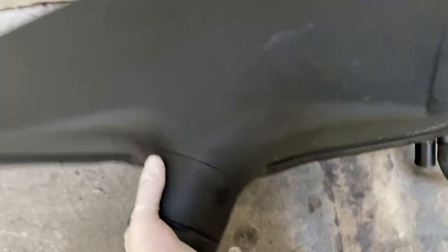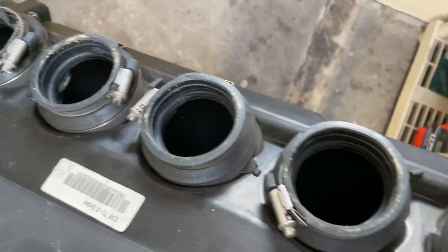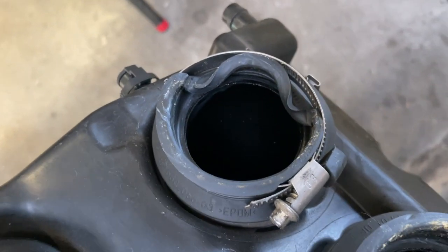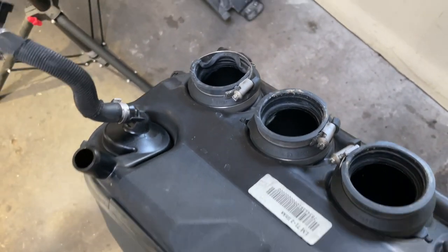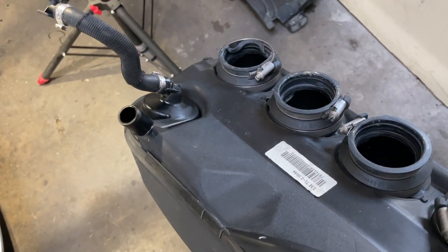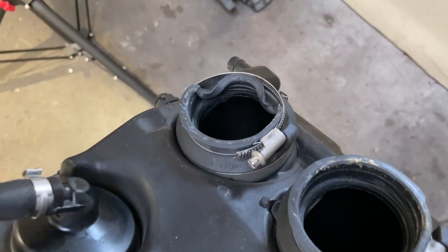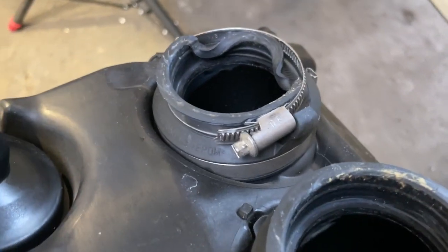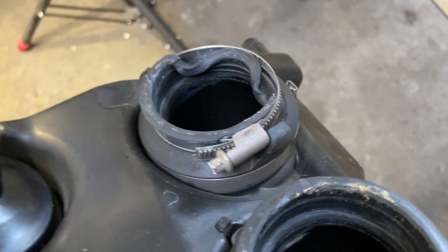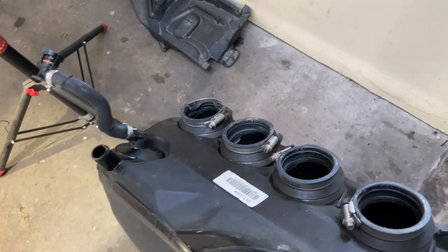On the bottom of each plenum piece there are five small rubber boots that seat down over each throttle body. If they're not put on correctly they get deformed, pinched, and don't create a good seal — causing vacuum problems, debris ingestion, and poor cylinder breathing. Replace any that look damaged. The hose clamp on top is reusable, but the Oetiker clamp that attaches the rubber boot to the plenum is not reusable — replace that as well. Part numbers are in the description.